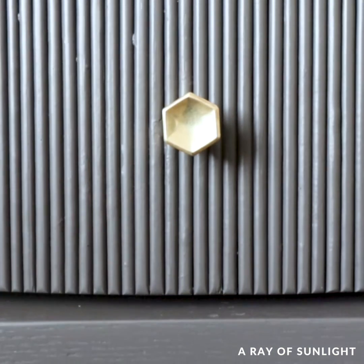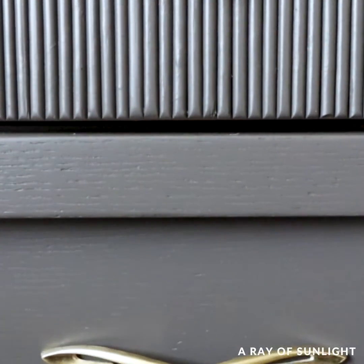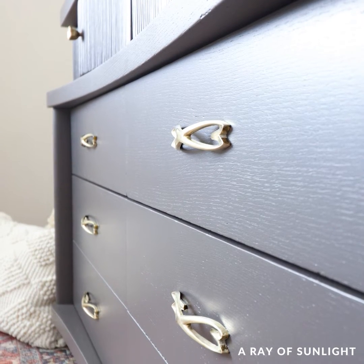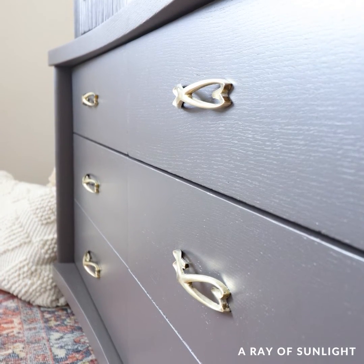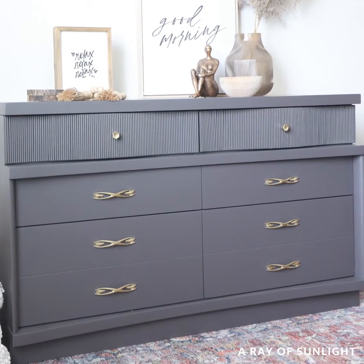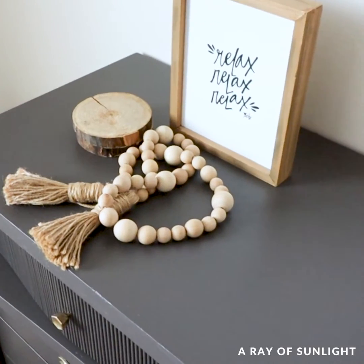The original hardware though — I'm not really sure about. I think it's interesting, but if I were to keep this dresser for myself I would change it out for something a little simpler. But what do you think? Do you like the hardware? Is the dowel look worth all of the work? Let me know in the comments.